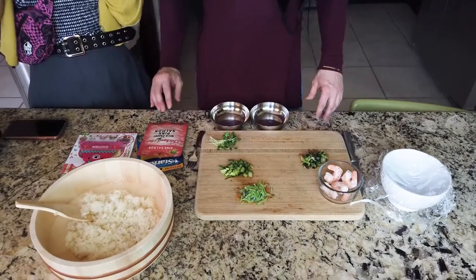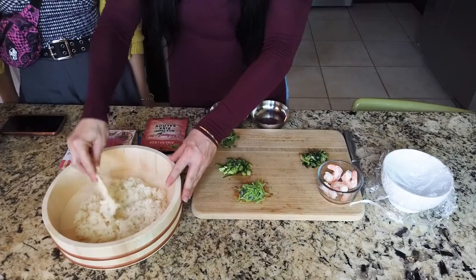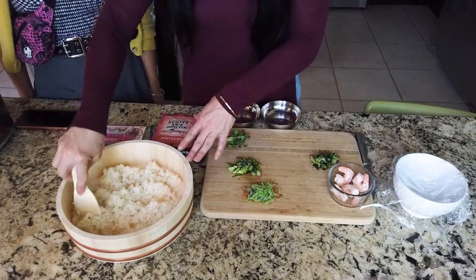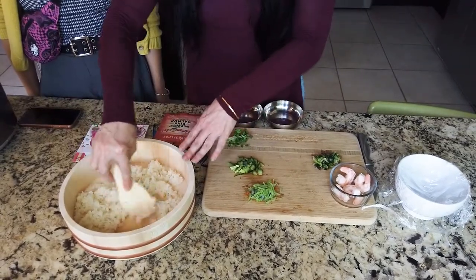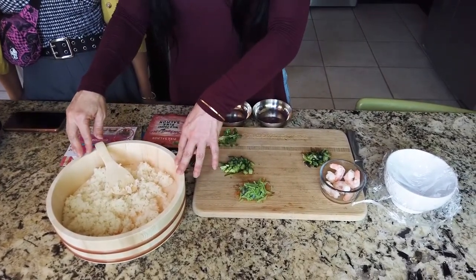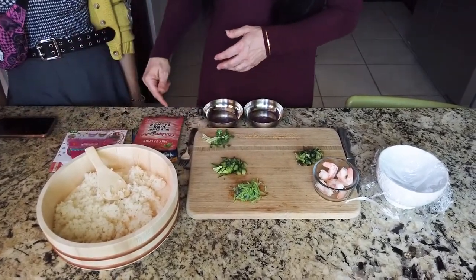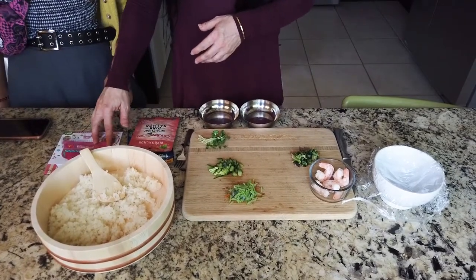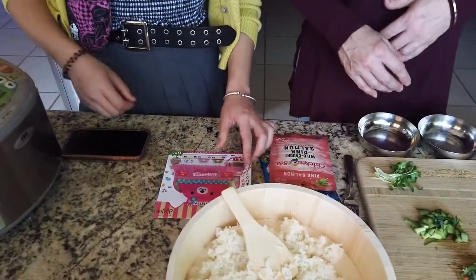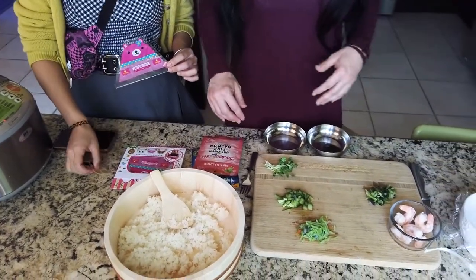We already made the rice. We're taking it out and putting it in this wooden bowl to break it up and spread it around so the heat can come down — we definitely want it at room temperature. This wooden bowl also helps with moisture, absorbing excess moisture through the bowl. Sandra's going to show us a cute wrap option that makes it fun for your kids and yourself.